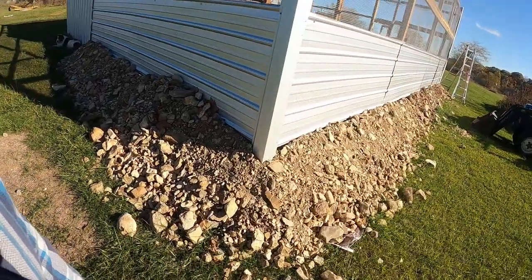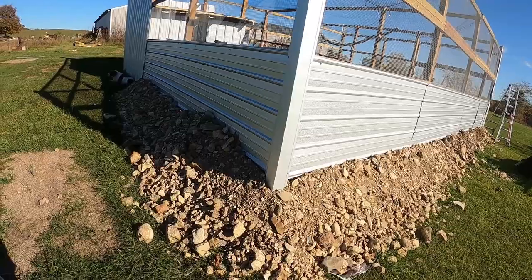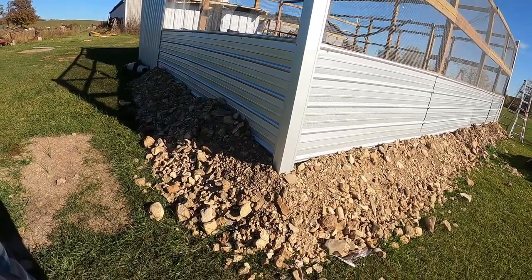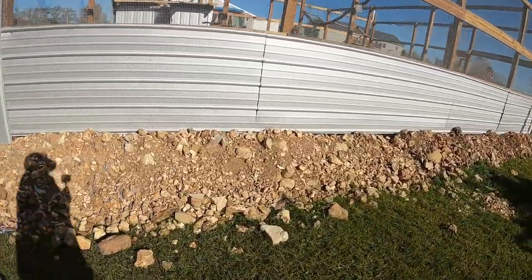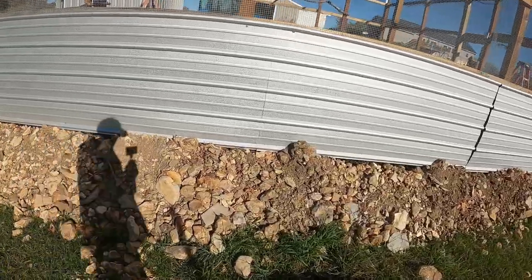I'm going to come back and put some more quick concrete on top of that, and after that the plan is to bring in probably a dump truck load or two of dirt and make a slope coming down so it's a little easier to mow next spring. Walking around, you can see a little bit of the quick concrete here and there.